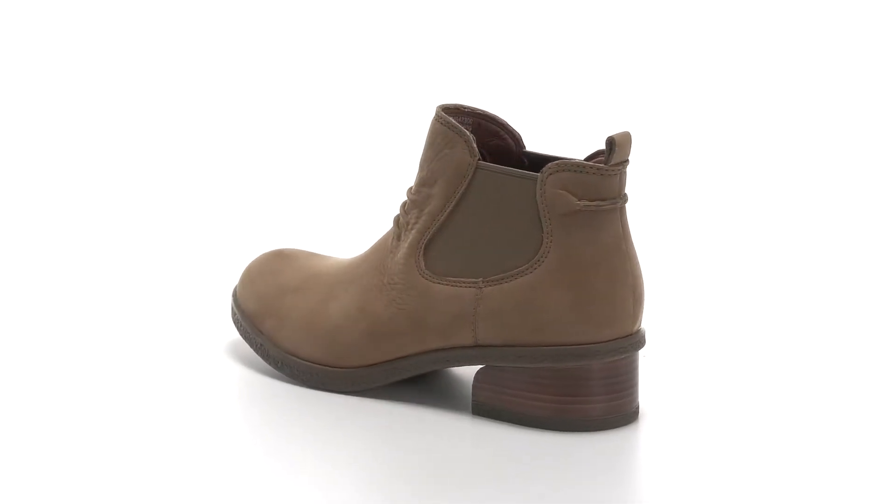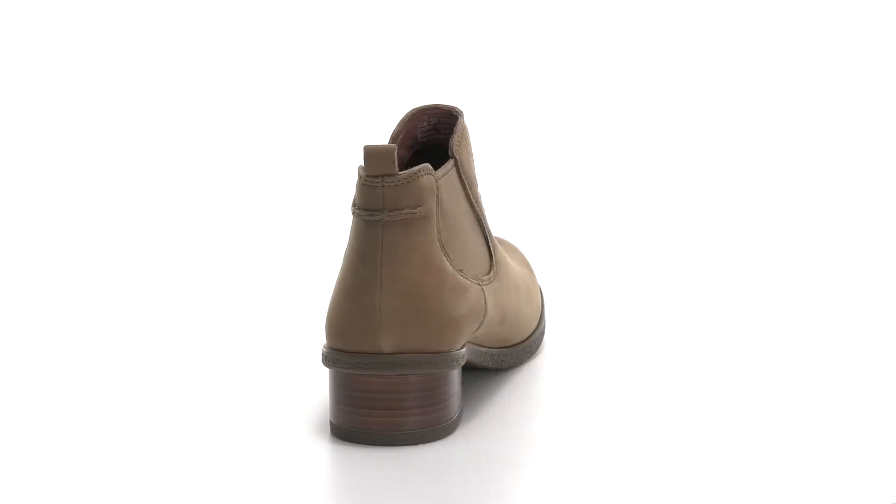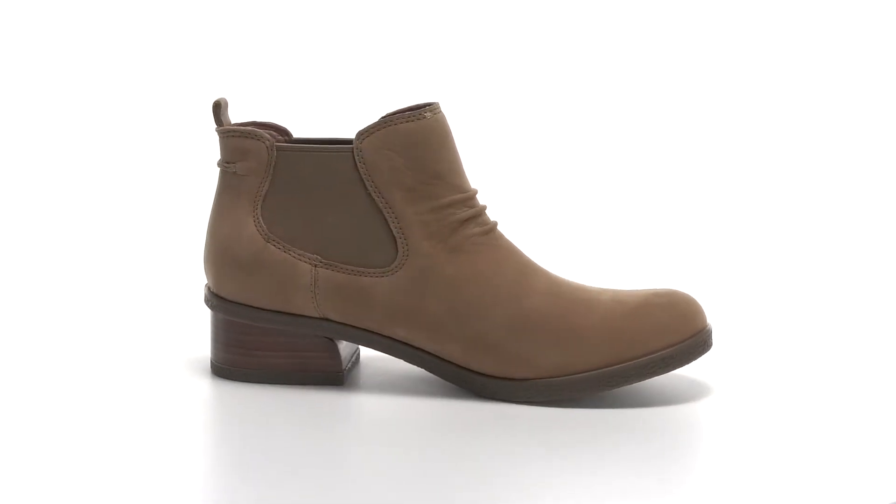This style is part of the Zappos Single Shoe Initiative. You can now buy a single shoe or build a pair using different sizes from your favorite brands.